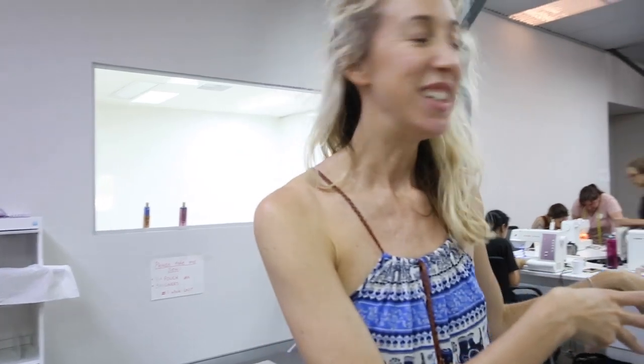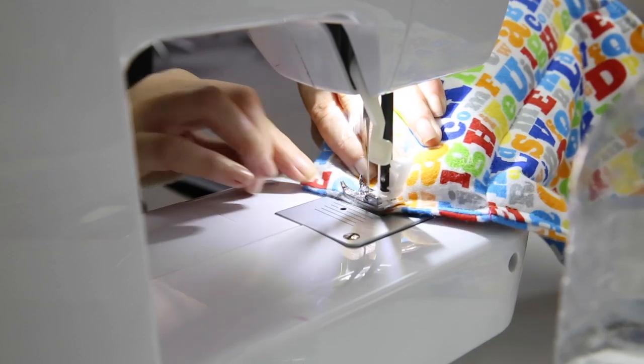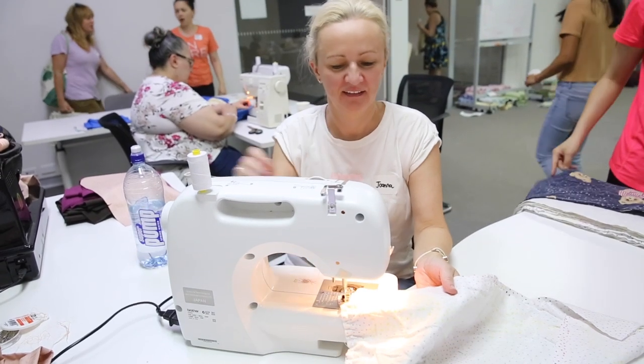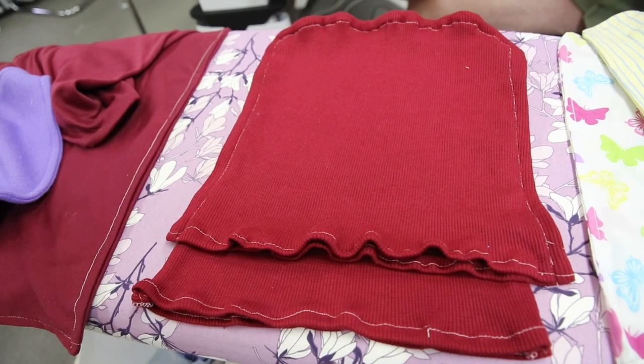Then we go on to the sewing area. We've been making pouches for the kangaroos, the wallabies, the joeys. We've also been doing koala mittens, bat wraps, and pillows as well.